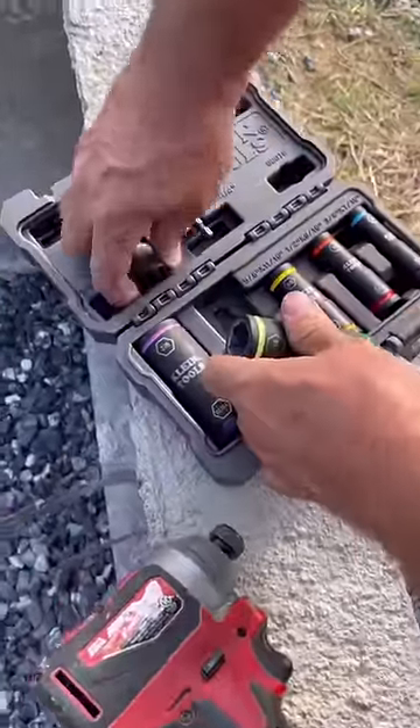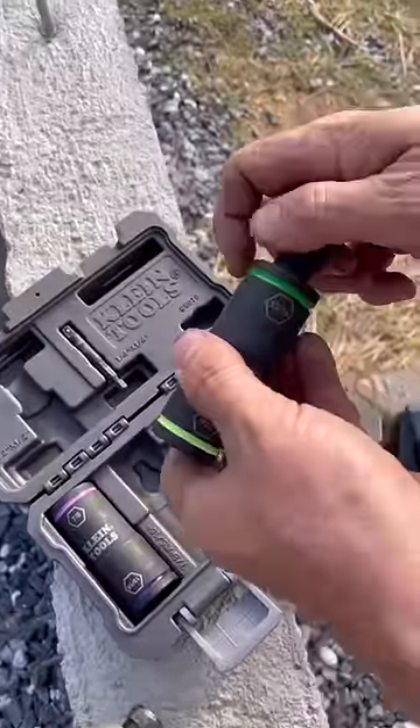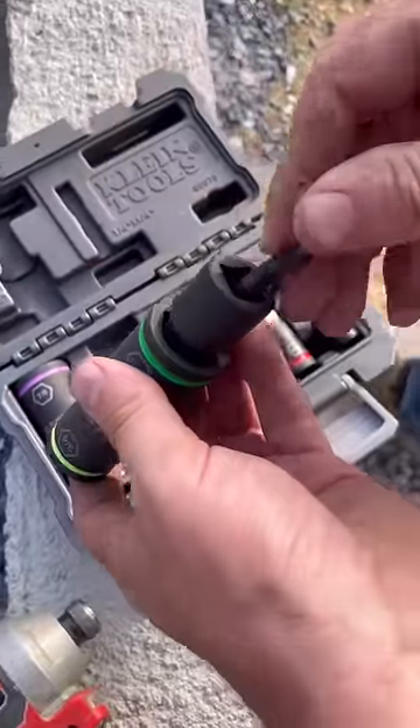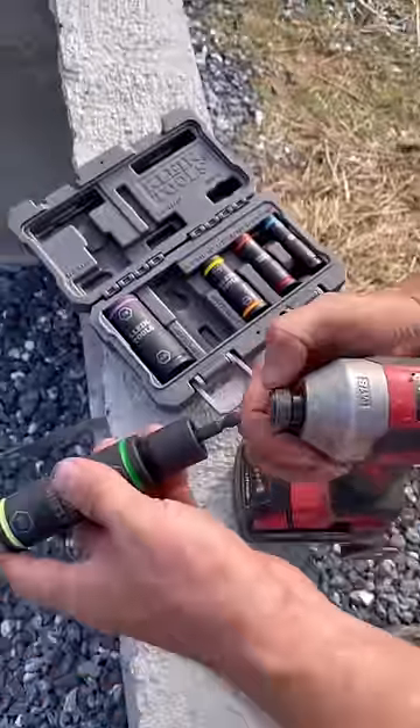The kit comes with five different sockets that can be flipped either way for 10 different sizes. It also comes with a half inch drive along with a quarter inch drive that you can insert into the half inch drive, so you can use all 10 sockets with a quarter inch impact driver.